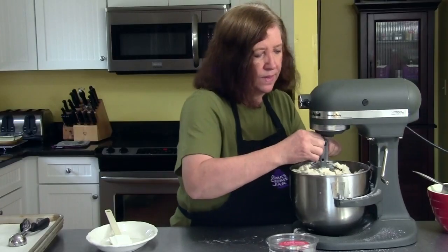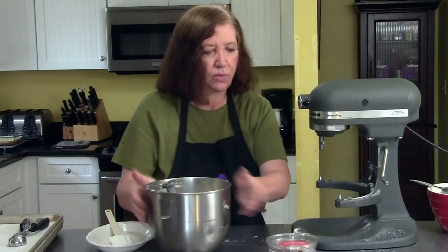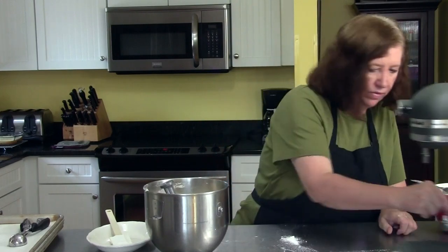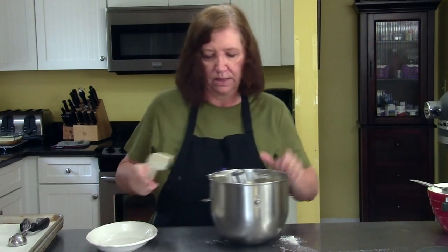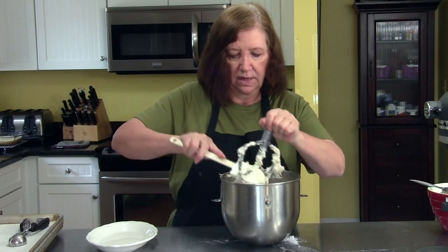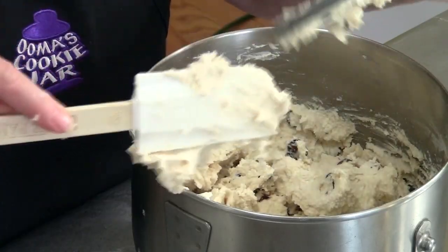And that's it. My oven in the back is heating to 350 degrees. These will go in for approximately 10 to 12 minutes. Every oven is different, so I would start checking around seven or eight minutes just to be sure.